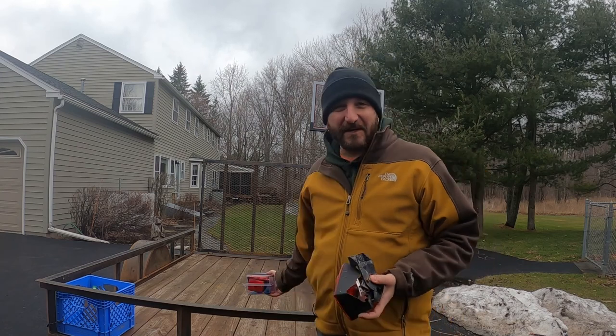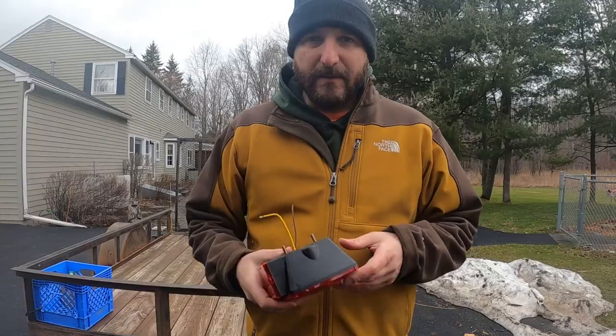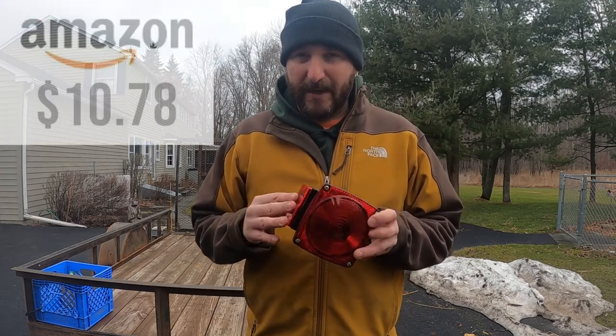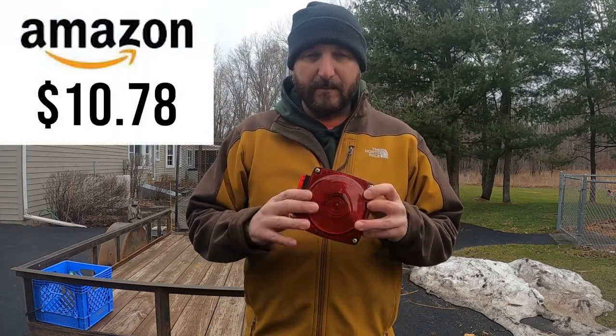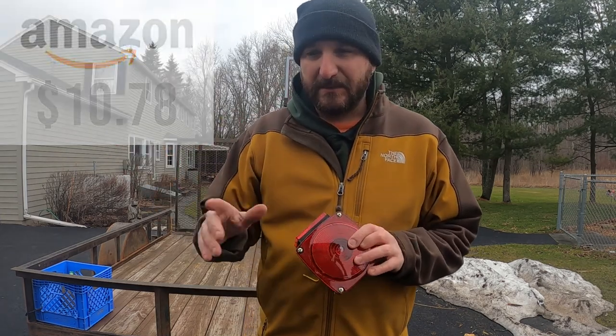Hey, what's going on? So in today's video, I'm going to be replacing one of my taillights on my carry-on trailer. These are trailers you can get at Tractor Supply. I tried to get the new light at Tractor Supply, but they were sold out, so I picked it up on Amazon — it's the same thing. I'll put a link for this down in the description, as well as all of the tools that you're going to need to do this.